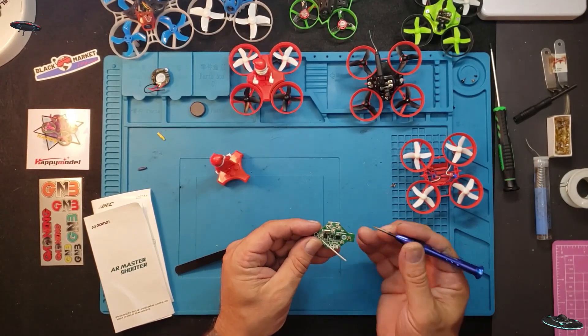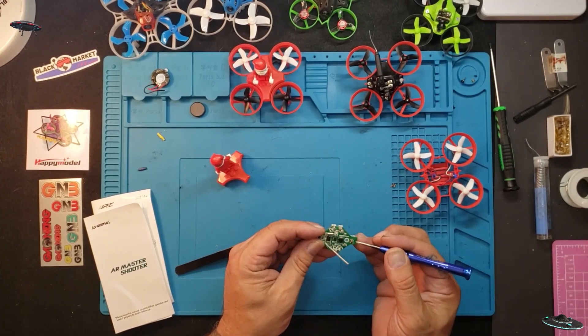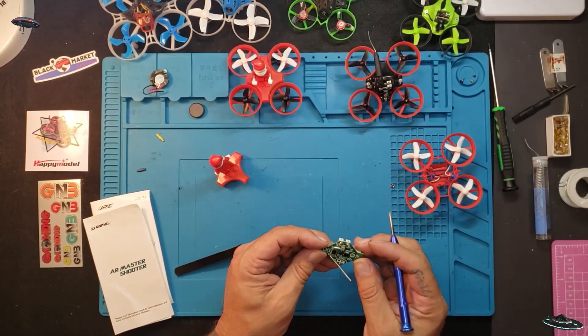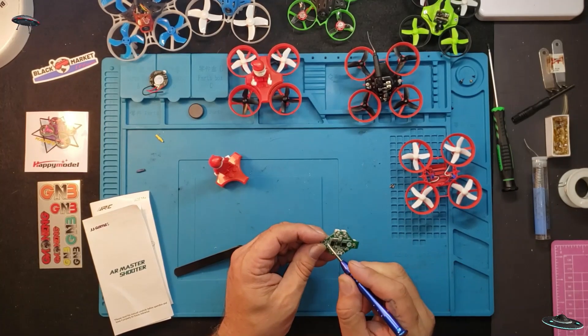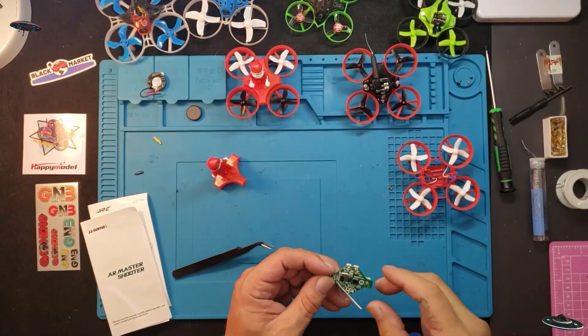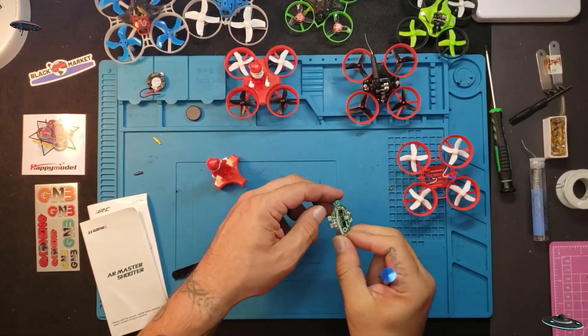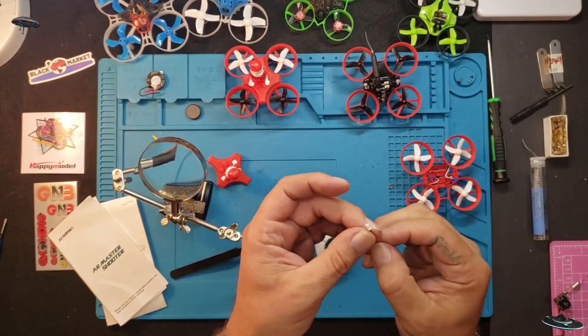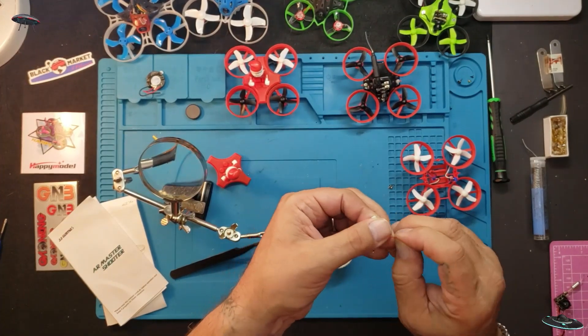Now what we're going to do is connect our contacts right here to negative and positive. We also have an option up here to connect them on those pads, which I've done on another board. What I use is these little plugs — I get them off other drones I take apart or whatever.